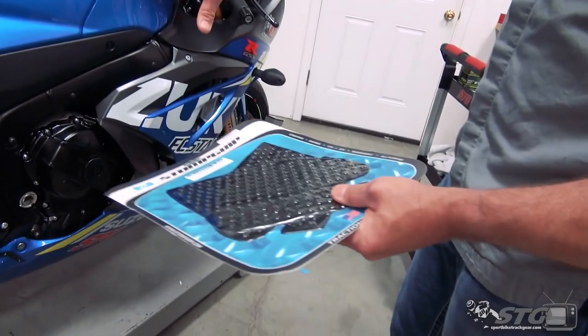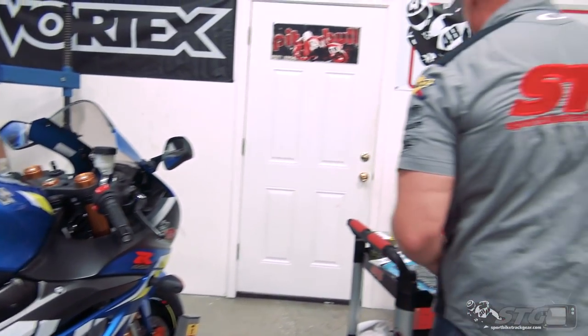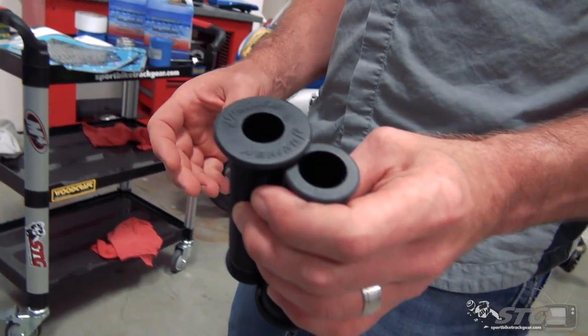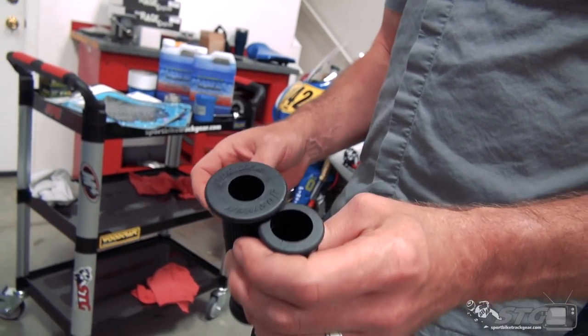I personally really like a tank grip pad on the bike, so I'm going to throw some on it real quick. Stock grips - I hate them, I can't ride with them. I'm going to throw a pair of Driven superbike grips on the motorcycle.